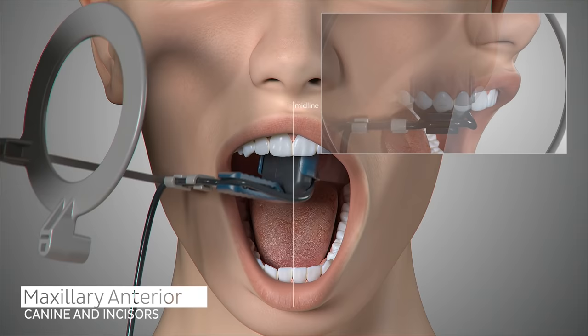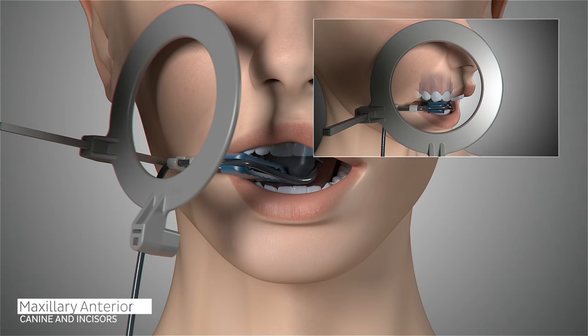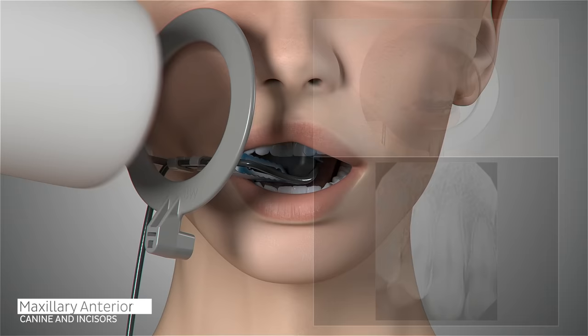We will begin by taking the maxillary right canine. Position the sensor so the canine is centered on the sensor, well into the palate and parallel to the long axis of the tooth. Ask the patient to close and slide the aiming ring as close to the patient's face as possible. The cone of the x-ray emitter must be placed flush with the aiming ring and then trigger your exposure.